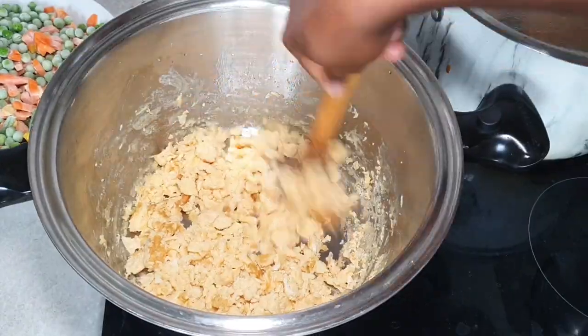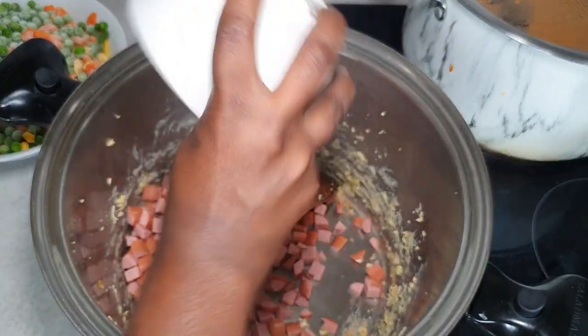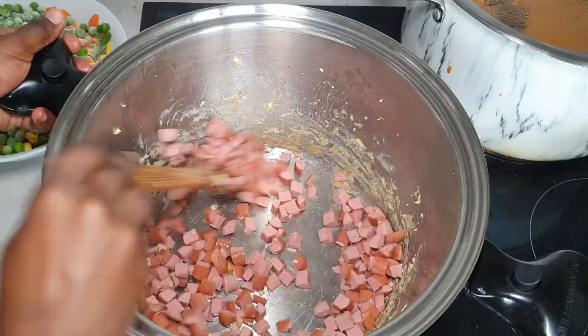You fry the egg until it's got a bit of color on there, then you take it off the pan. Then we're going to put a bit of oil and go in with the sausage as well — cook it until a little bit of color, then take it out.